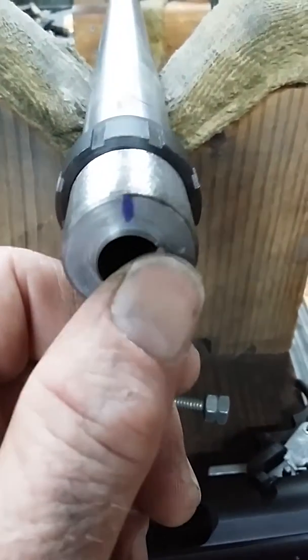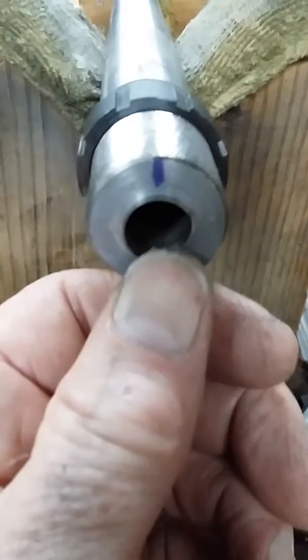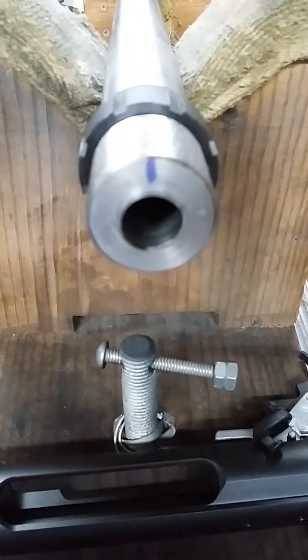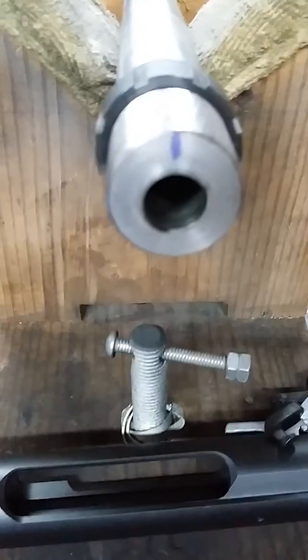I machined off from about right here down to the bottom — about 90 degrees, actually a little bit more than 90 degrees — and that gives the extractor a place to grab on the cartridge.